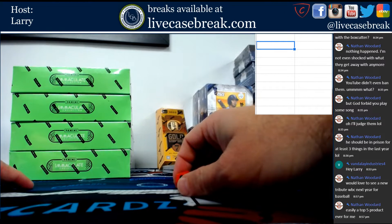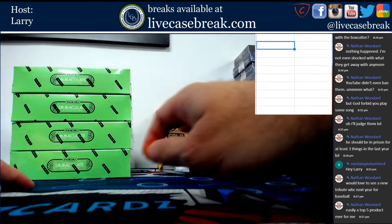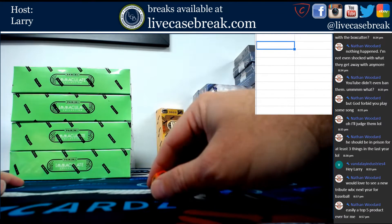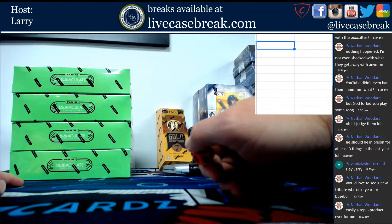If we pull a redemption, unless it is clearly a one-of-one — a platinum one-of-one or some other clearly marked one-of-one — when we look at the checklist, that will go to the one spot. Any other redemption will be randomized to the break using whatever number we get on the die.